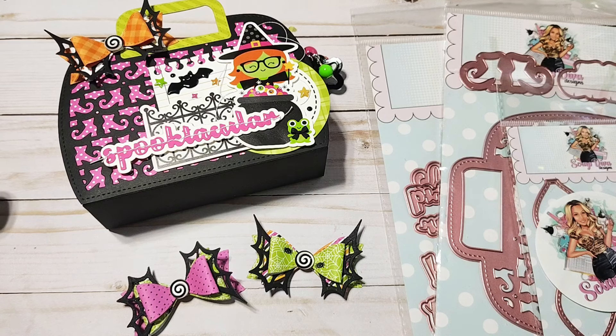Hello! I'm back with another project share and sneaky peek of the new Halloween release that is available at Scrap Diva Designs on September 1st. I am part of the design team and these dies were sent to me for free, and I had so much fun creating these little projects to share with you guys. I've got a few die sets that I'm going to be showcasing today.